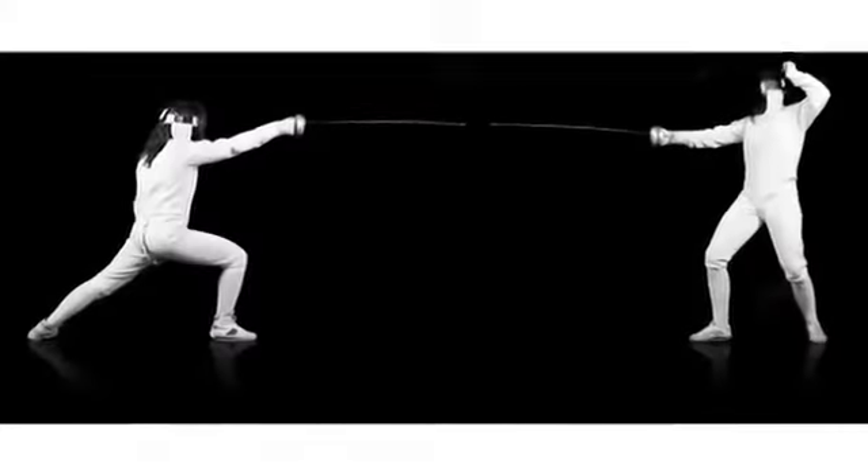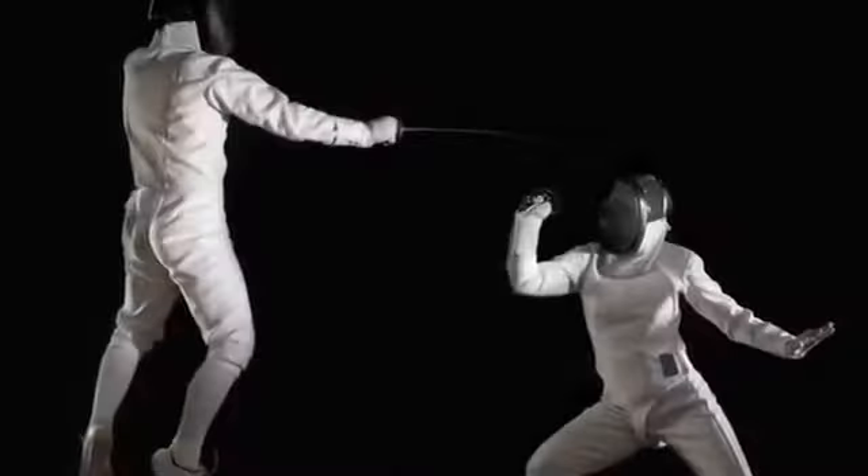Hi, my name is Mike Peterson and I'm a coach here at Golden Gate Fencing Center. Today we're going to be showing you the types of weapons that you would be using when you learn to fence. The first thing we'd like to do is introduce you to the weapons.